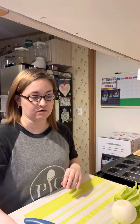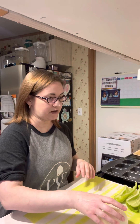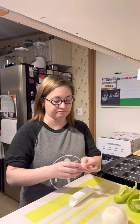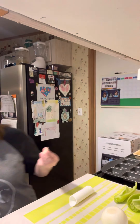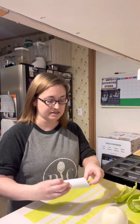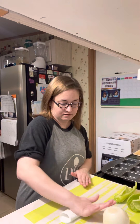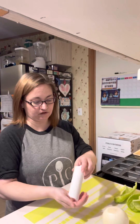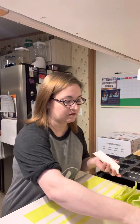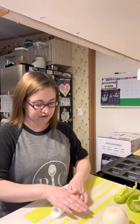So first thing I want to do is get some of these veggies ready, and my garlic. I'm going to do my garlic first. This tool here helps remove the peeling from your garlic — really easy. Just place your bulb in here, roll it, put a little pressure on it, and it helps pull it right off. There's one — I got three bulbs here.